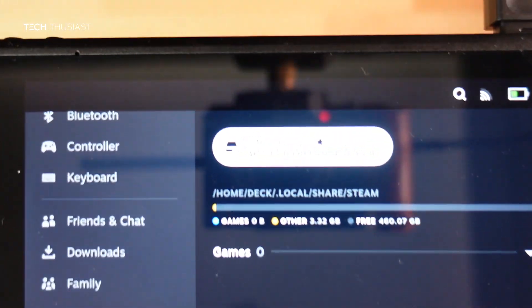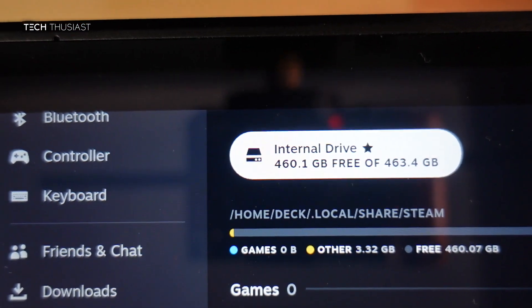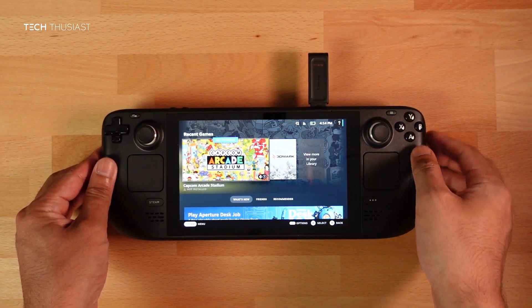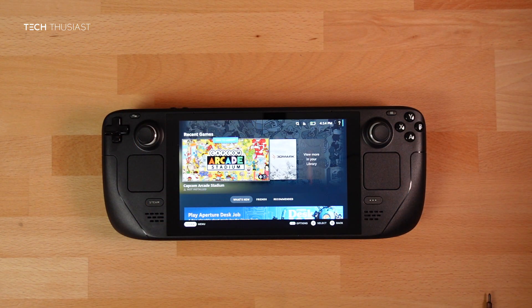Zooming in, you can see Internal Drive — 460.1 gigabytes free, OS 463.4 gigabytes. That wraps up the video.